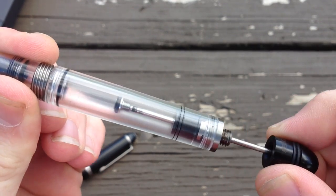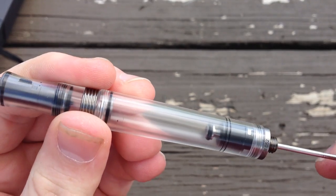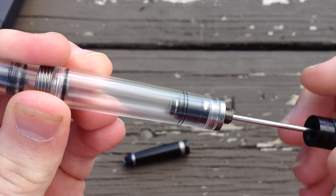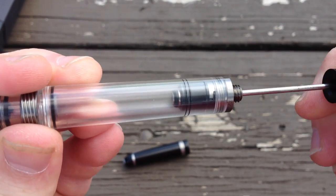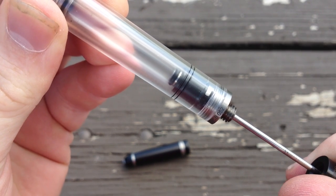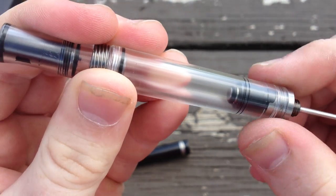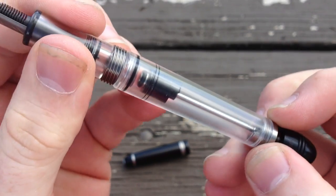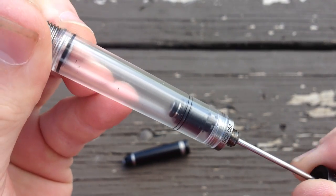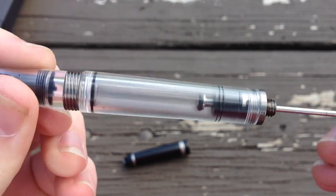I covered the filling system in the flat top review, but here's a quick overview. Start by unscrewing the filling knob and pulling the rod all the way back until the front threaded section meets the black piston at the rear. Continue rotating the filling knob counter-clockwise to thread the rod into the piston. Then turn the knob one more revolution to disengage the black piston from the silver-colored barrel nut. The piston can now be pushed forward. Insert the nib into your ink and pull the piston back to fill.